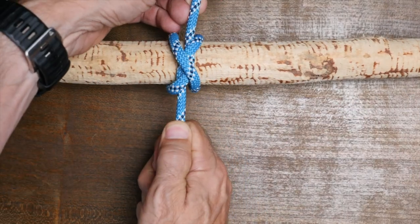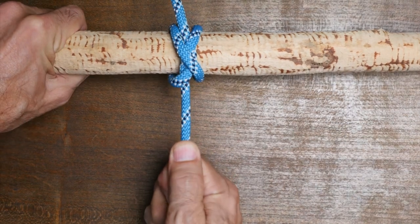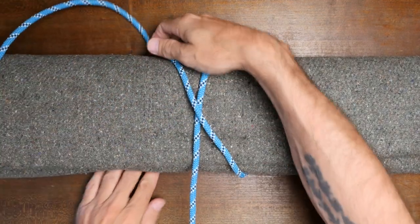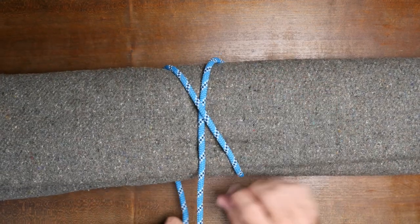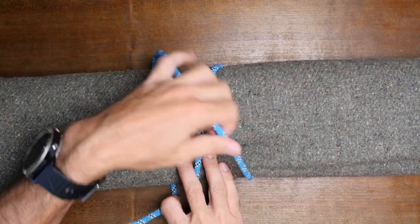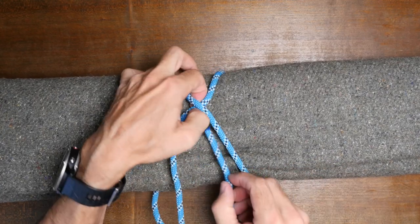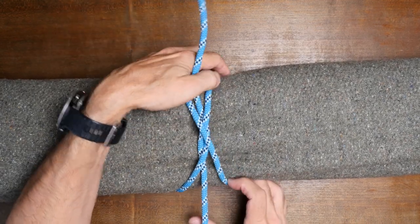The constrictor knot can actually become difficult to untie after being tightened or loaded, so it's important to think about which knot is better suited for your needs. In addition to being used as a hitch knot, both the clove hitch and the constrictor knot can be used to bind an object such as a sleeping bag, a blanket, a tarp, or a bundle of sticks. The constrictor knot will always be the stronger knot and less likely to slip, but it can become difficult to untie after tension has been applied.